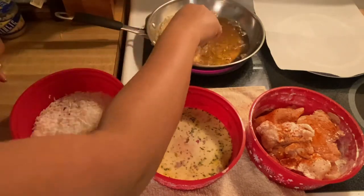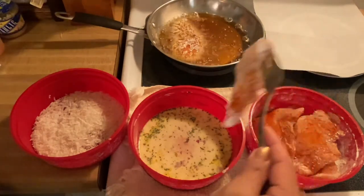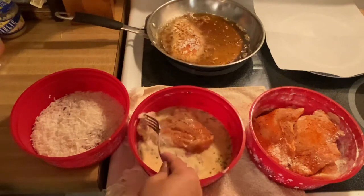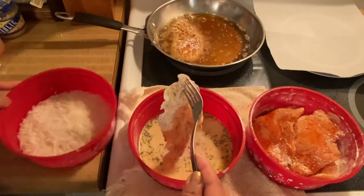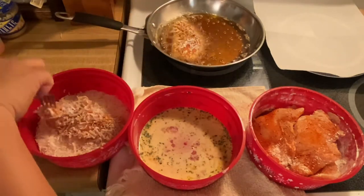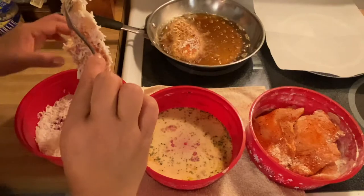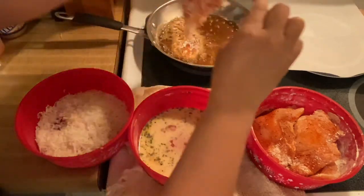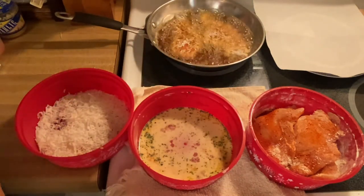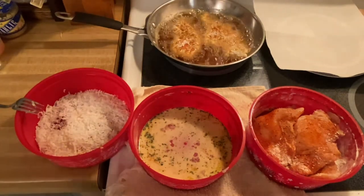And straight to the pan. Oh, beautiful. Then we'll get another one. Oh, this smells so good. Goes to the coconut. And then goes to the pan. Perfect. So all we have to do is just fry them for a couple of minutes on each side and then we'll turn them over.